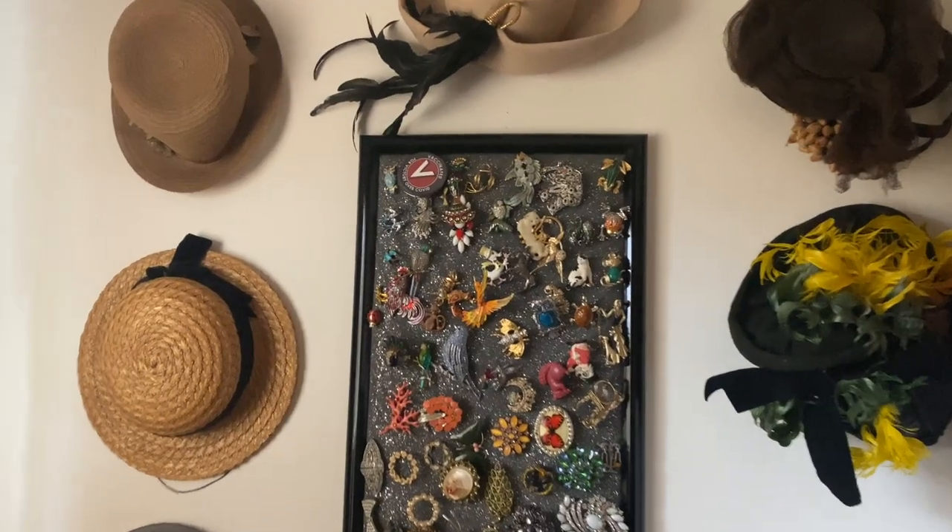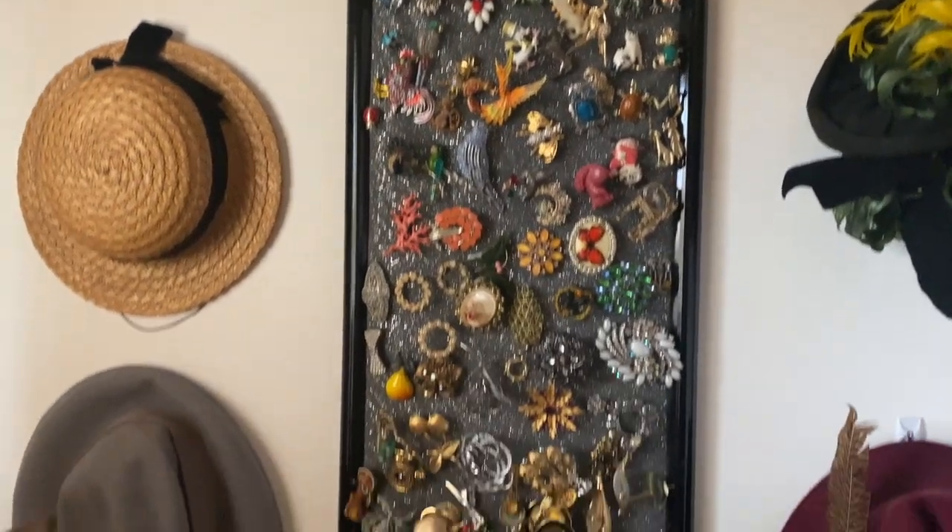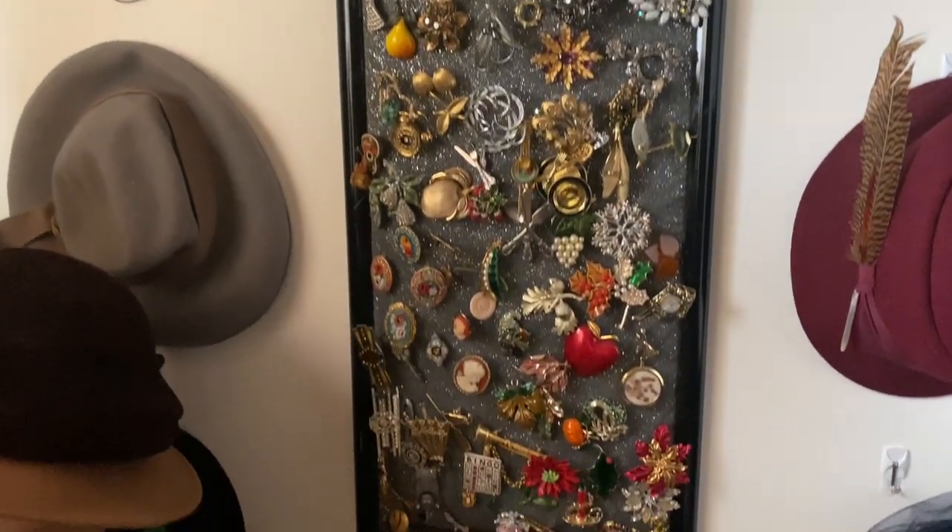Several years ago, my darling husband made this brooch board for me to store my brooches and also to be able to display them in my dressing room. But since it's been several years, I have definitely acquired a good many more brooches, and I realized that it's time to definitely make a new brooch board.